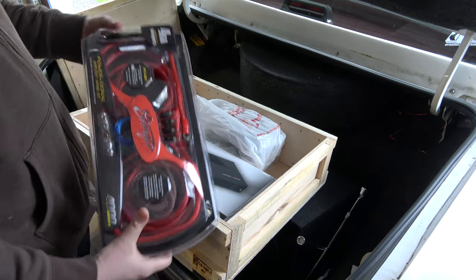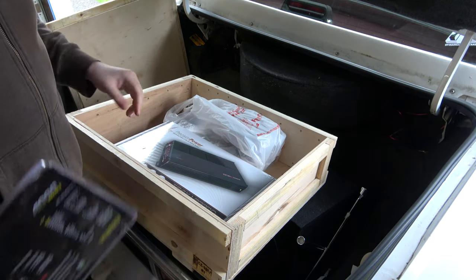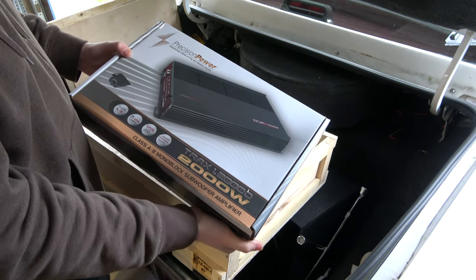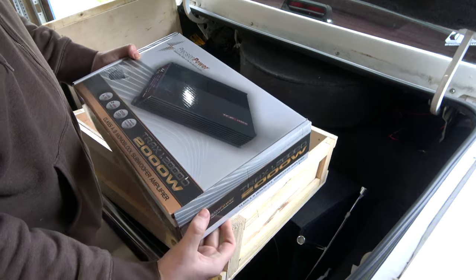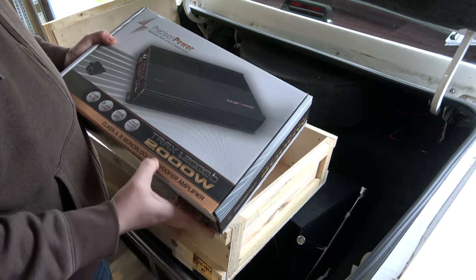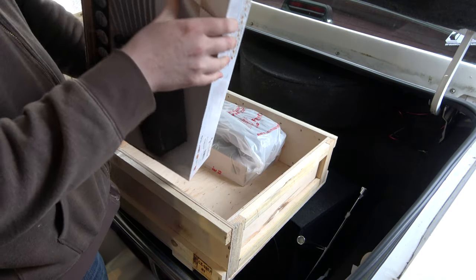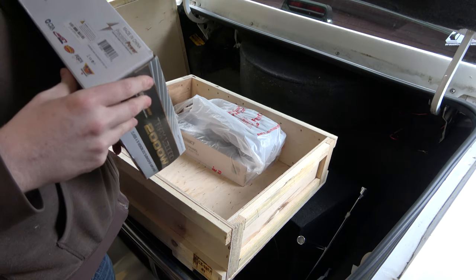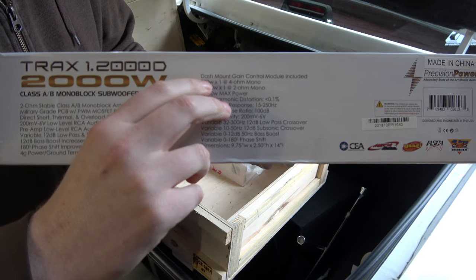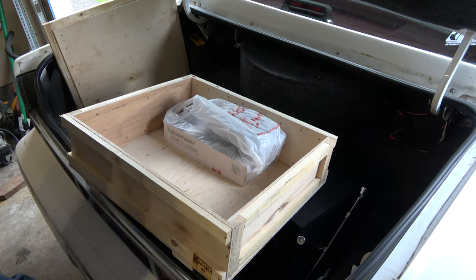I got a huge amp install kit — we'll go through that in a minute. And then I'm going to try this one out: Precision Power. This is $150 for this. This runs the subwoofer, and it's a peak 2,000 watt monoblock amplifier. At 4 ohms we'll be running 700 watts continuous — that's quite a bit of power. I'm not going to be running that much, but that's what we're rated for. We can always upgrade this later.